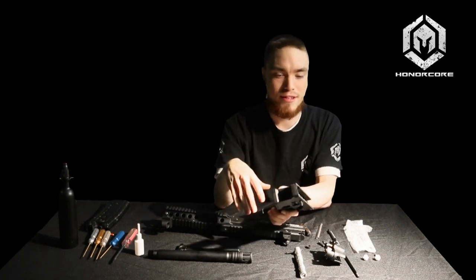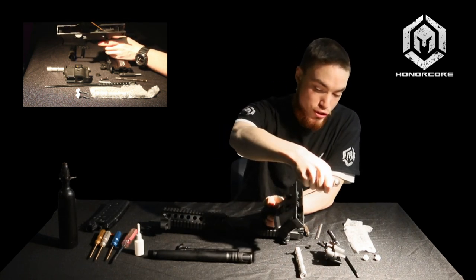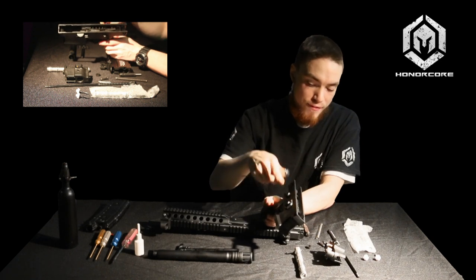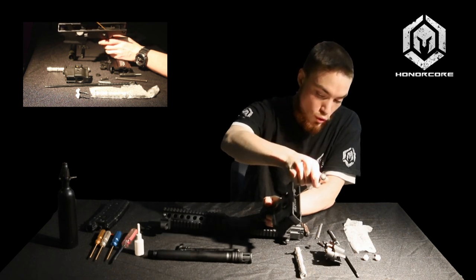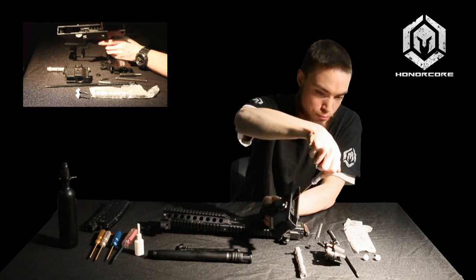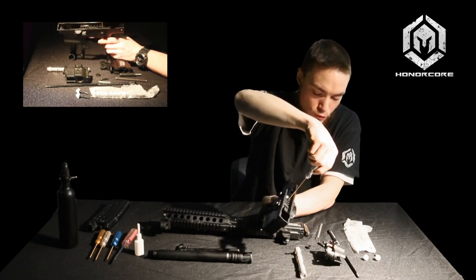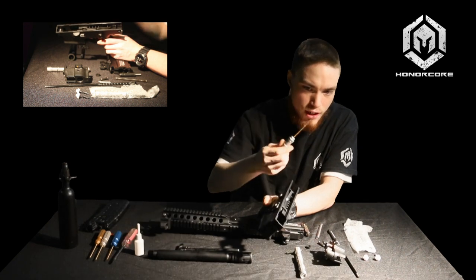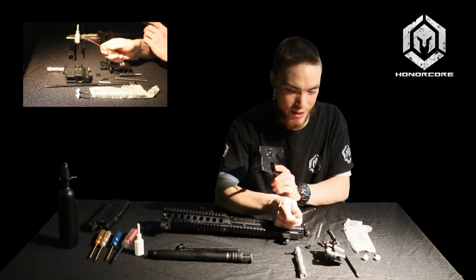I'm going over some trigger group maintenance on the lower here. To remove the trigger group, you'll see there are two little screws that secure the safety. If these aren't tight, your safety can wobble, and if they become loose enough, you can actually lose the safety. You'll just want to make sure these are snug prior to play or during maintenance. To access the trigger group, take your 1.5mm Allen key and remove these — there's one on the left and one on the right. You'll see two little machine screws, so please don't lose these.